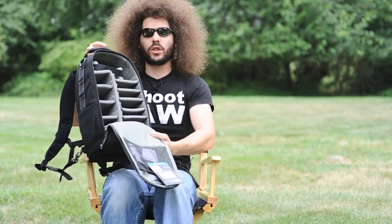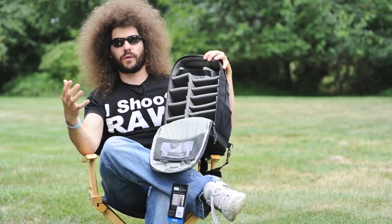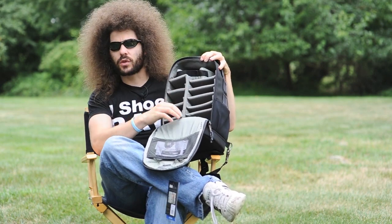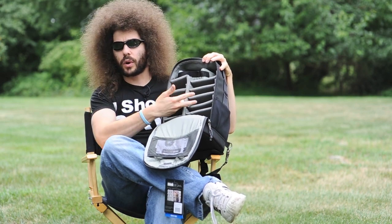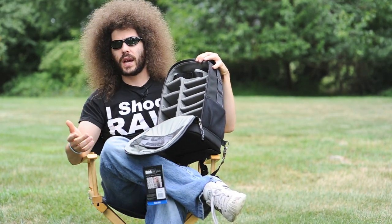And of course you have the classic Think Tank rain cover that they give you with everything. What I find interesting is the bag gives you all of these options — I didn't realize it was used for other equipment. You could put a 70-200 in here with some other accessories and lenses. The way I would do it is with the 300 2.8 on the body.